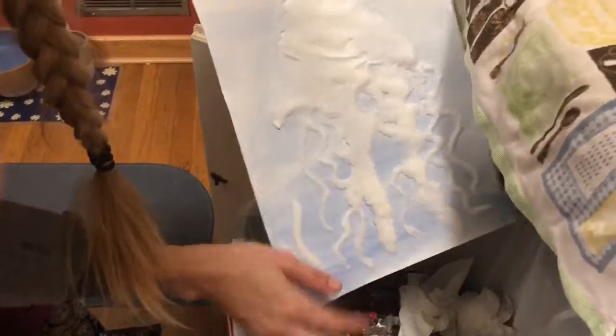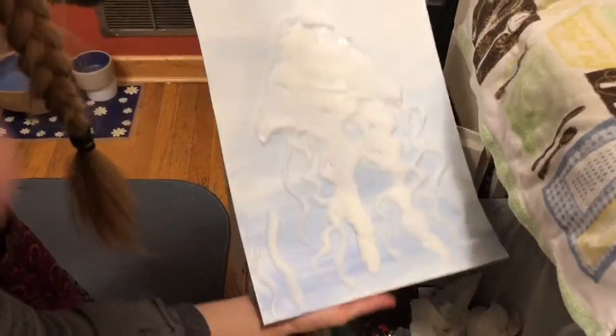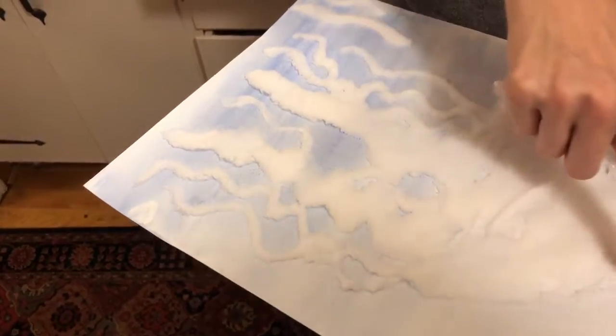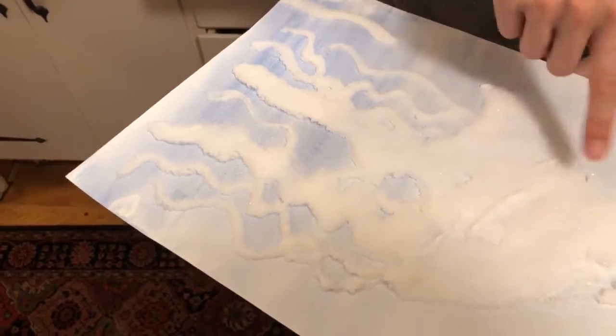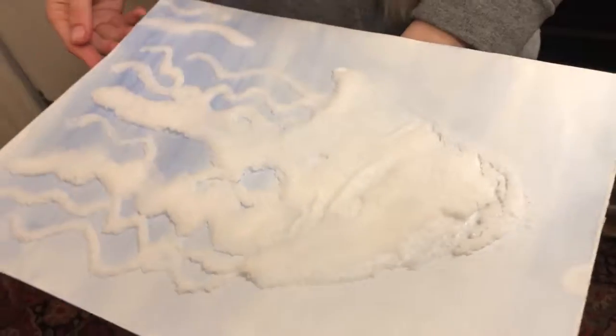Gently shake off just the pieces that don't have glue, then carry it flat back to your seat. Once you're back, you can add some glue and a little bit more salt to any areas that may have fallen off and repeat the process. It might be a little bit messy and imperfect and that's okay.